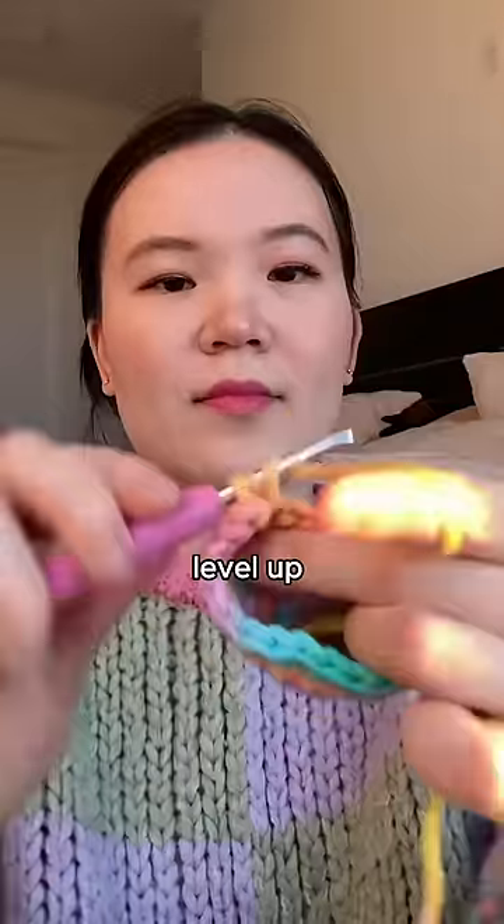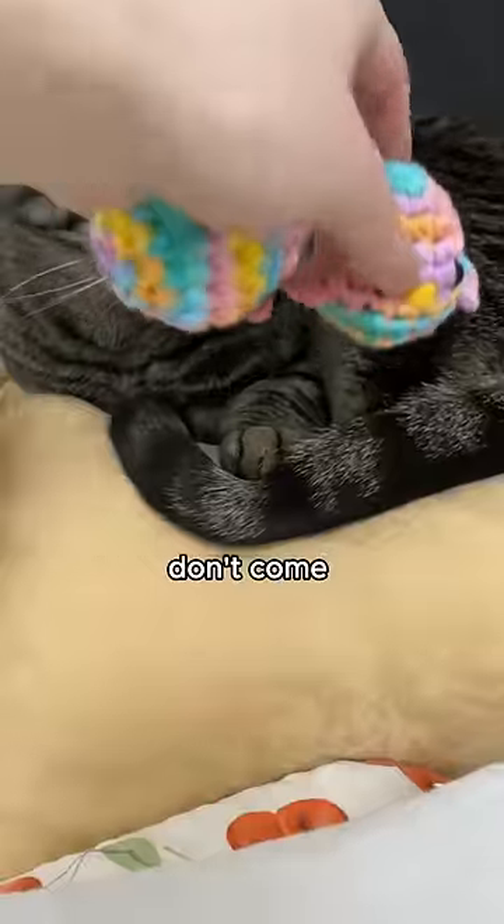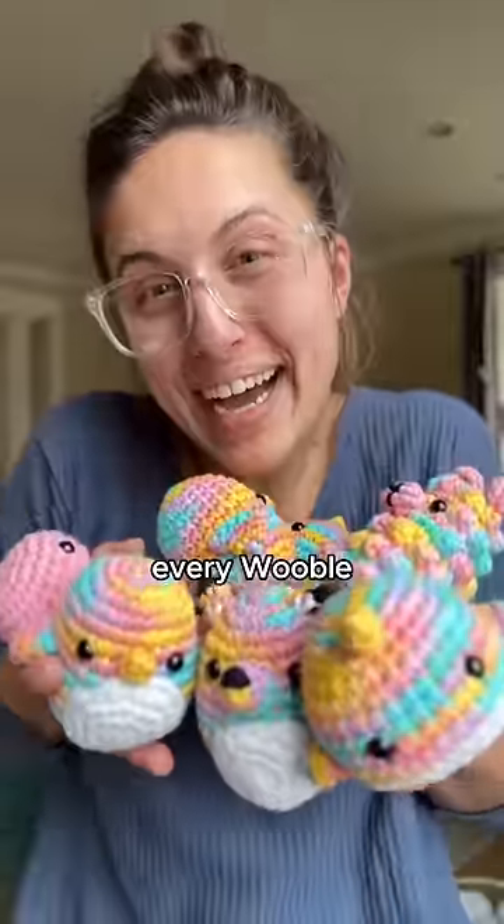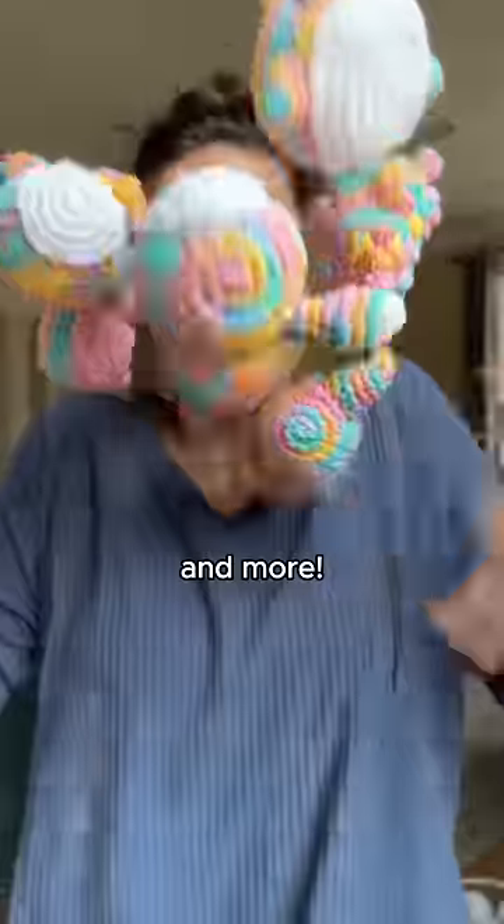And if you're really ready to level up your skills, our accessory kits don't come pre-started to begin with. So yes, while our beginner crochet kits are pre-started, you'll walk away from every Whoople knowing how to do a magic ring and more.